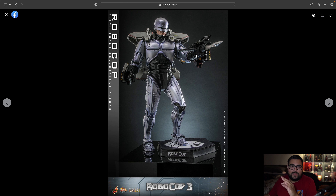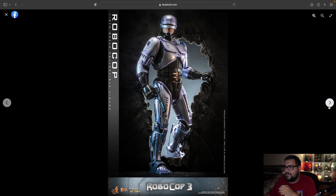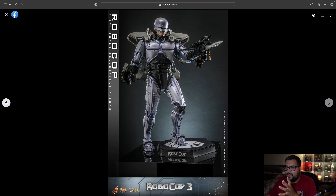Alright guys, here we have it — the Robocop. This is the first picture. I know a million of y'all want to see this Hot Toys get redone. Y'all have been asking for so long, and I am so happy that you guys finally get this. Let's go through these pictures and see what we are getting with this.